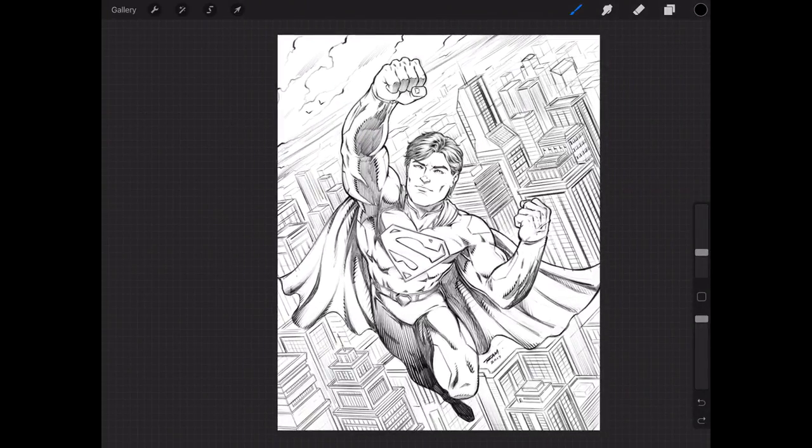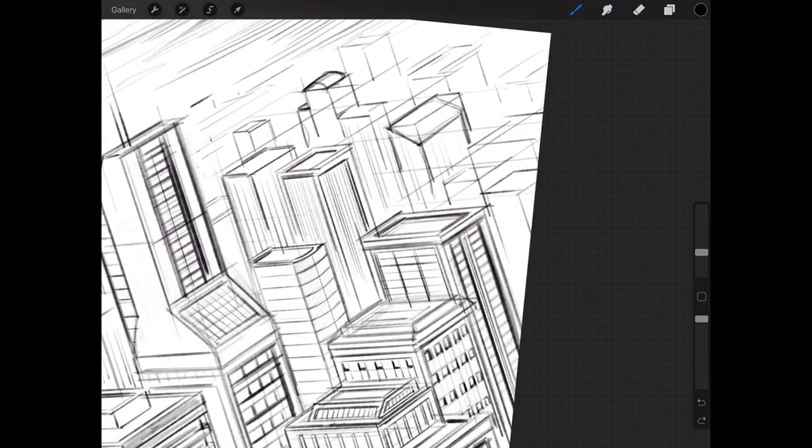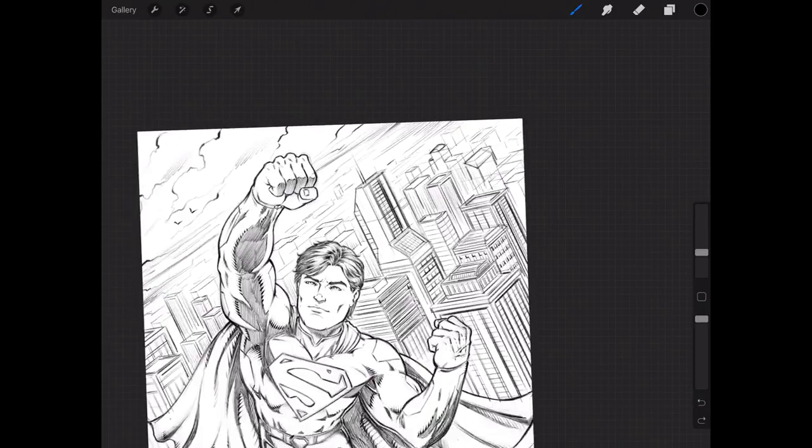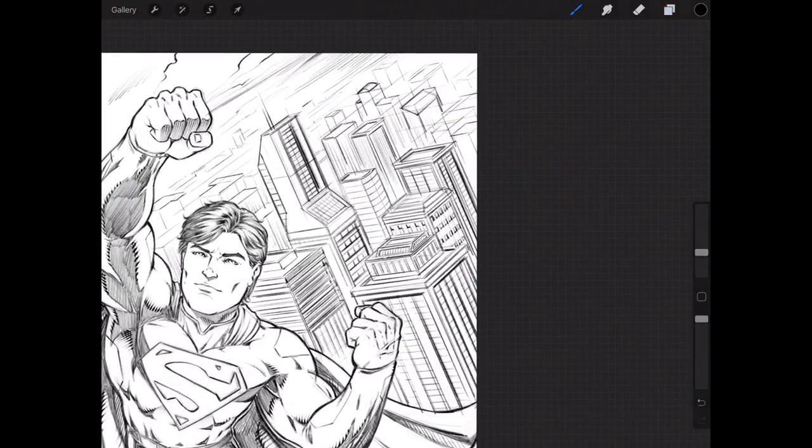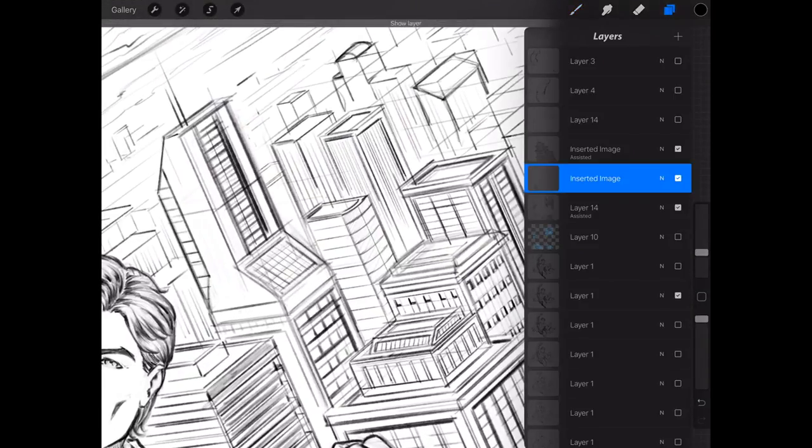Let me get back to this and finish this up. Let me also show you about keeping track of layers — once you've added details and you're okay with them, simply tap the layer once, click Merge Down, and now you've condensed that layer down to primarily that building. Essentially: if you like the work you can merge it down, confident that you're going to keep it and move forward.